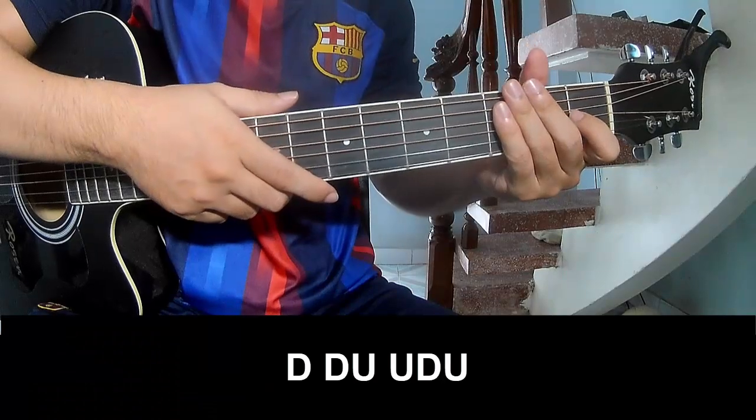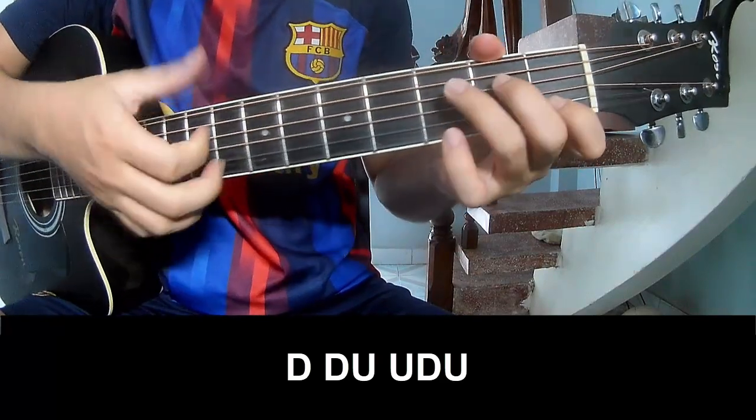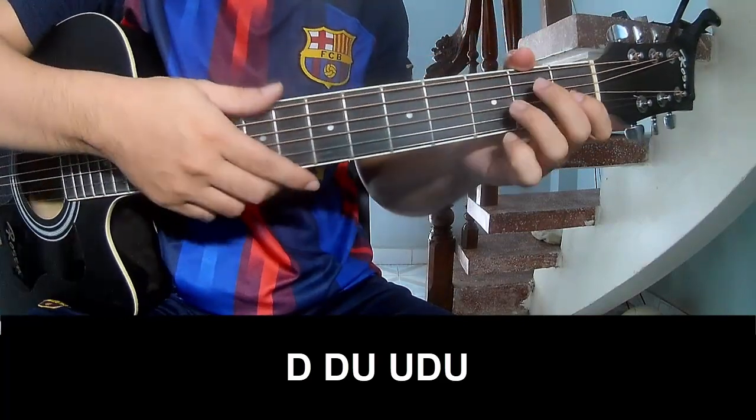The first entry chord is to play: Tao Tao Up Up Tao Tao, Tao Tao Up Up Tao Tao, Tao Up Up. And we play all A.